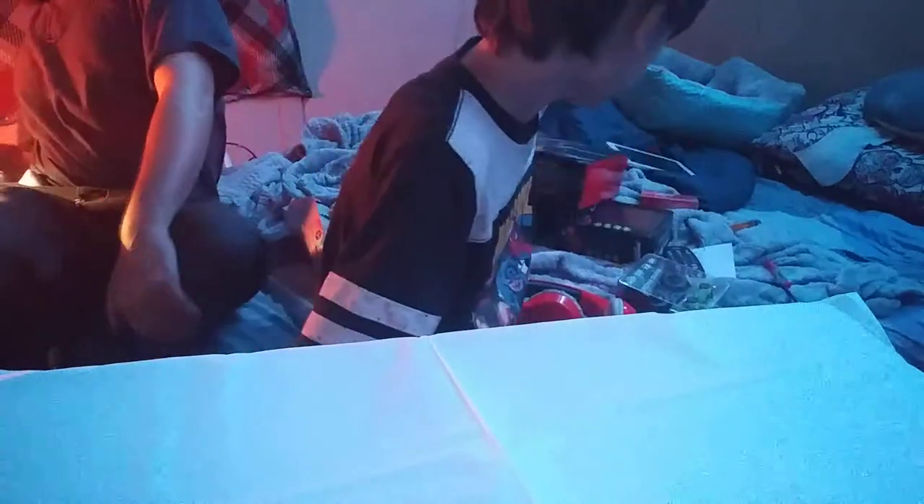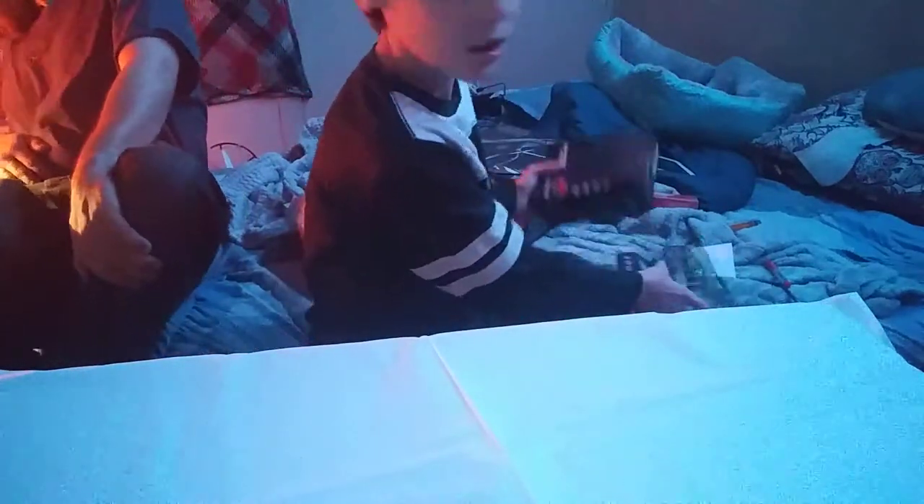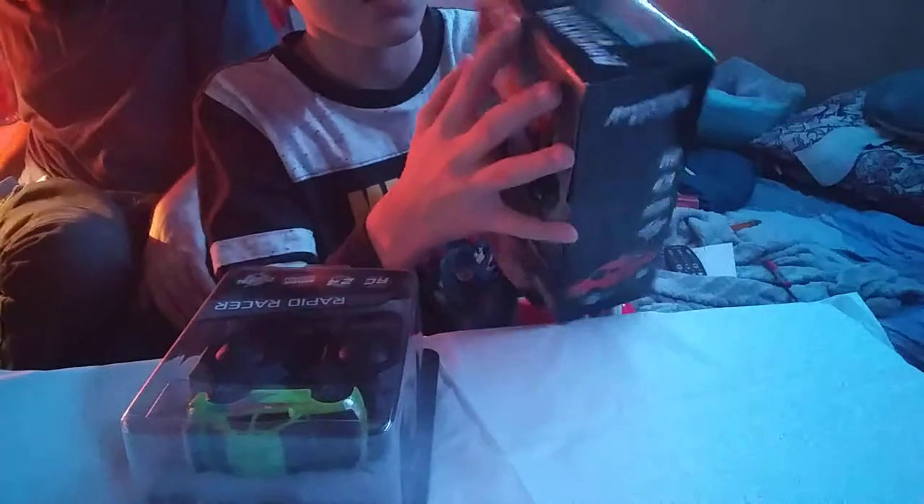Where's the other one? They're both in there. Oh, here it is. I got it. I was looking for my good scissors. Okay, I don't know if I need scissors.